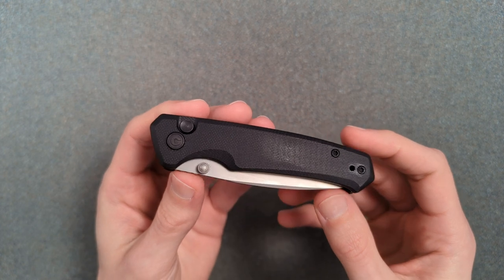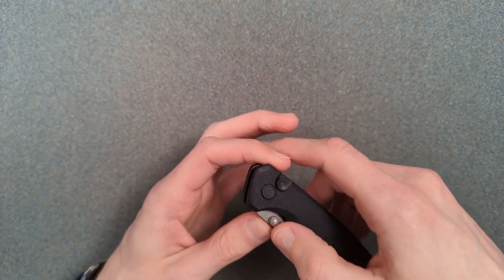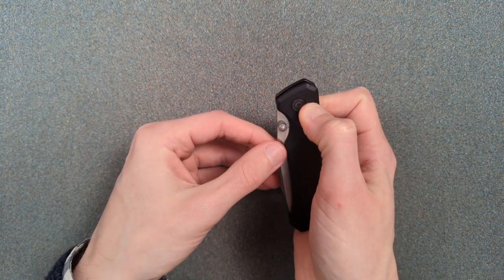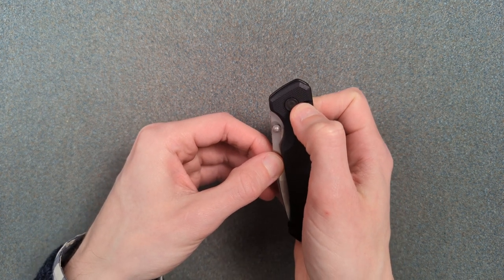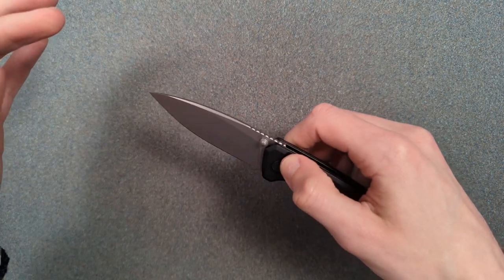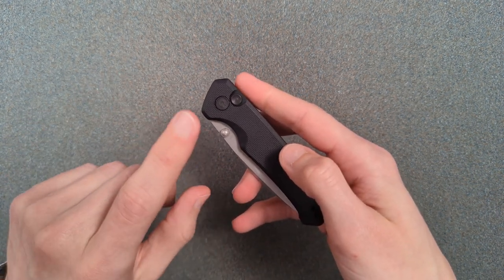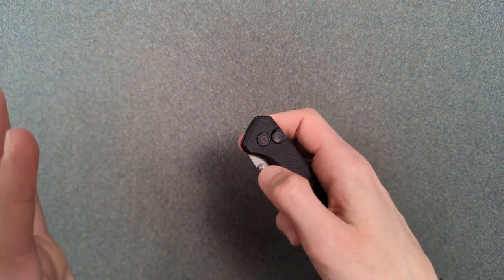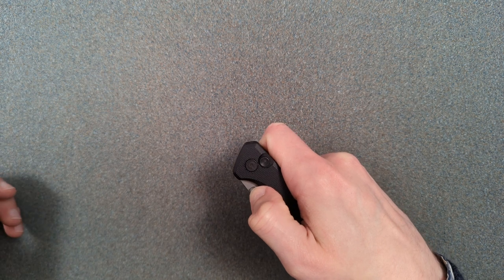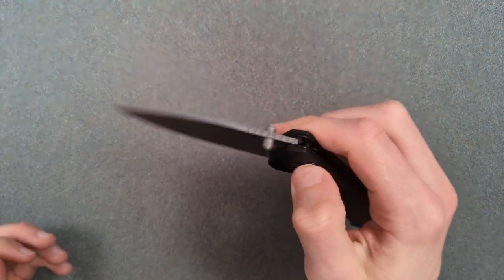When I saw this announced by Civivi, I immediately thought it would be a really big hit for them. The previous two versions they tried with a button lock were the button lock Elementum — which makes sense for non-knife people since it locks in both the closed and open positions — and the Cogent, which was their first button lock knife with an actual detent system, but that was a really big and tactical-looking knife. So the main question was: what is the action going to be like? And honestly, that actually feels fantastic.